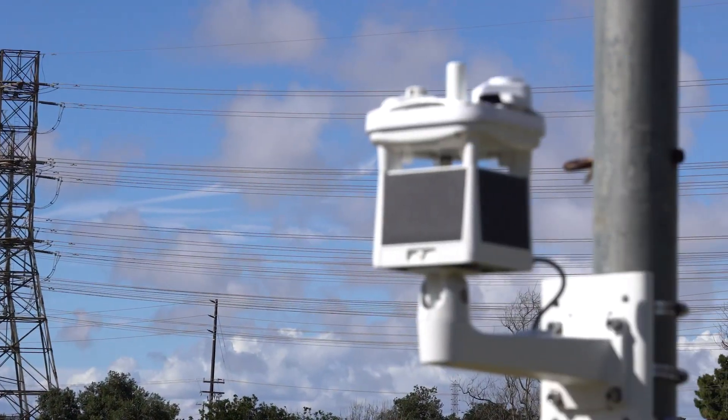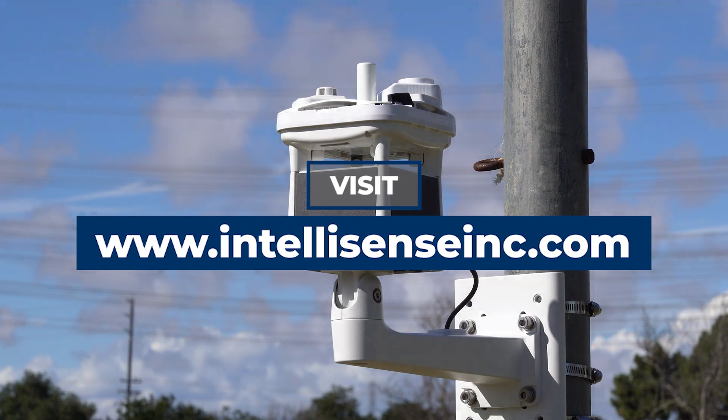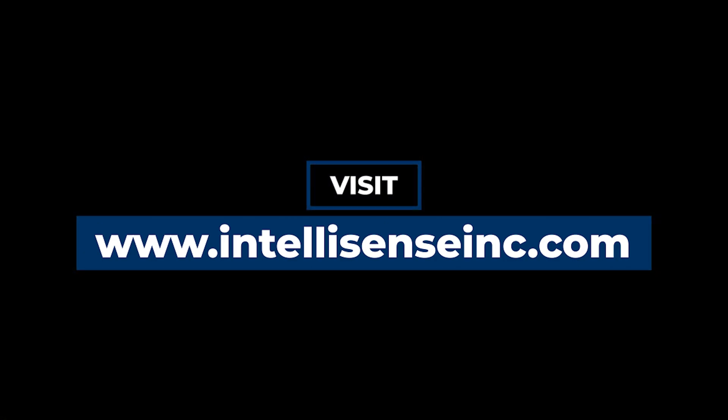To learn more about the MWS and its many innovations, visit www.IntellisenseInc.com.